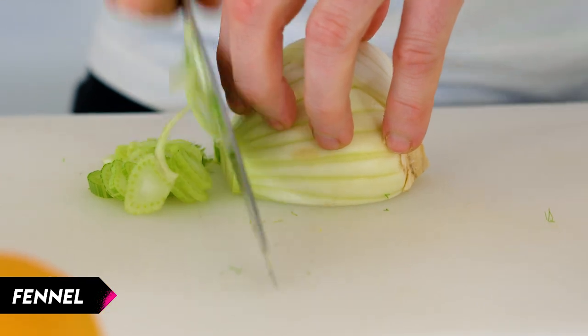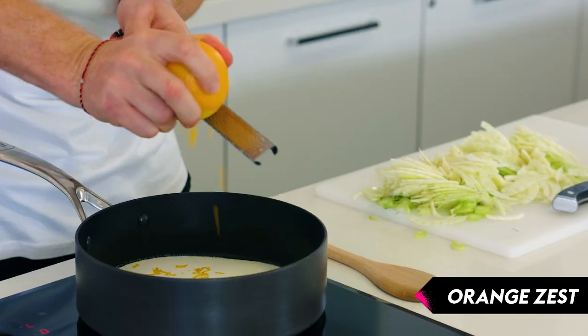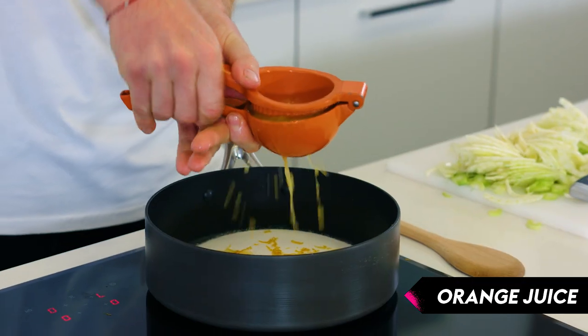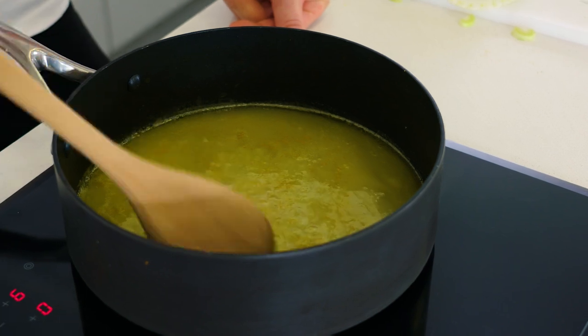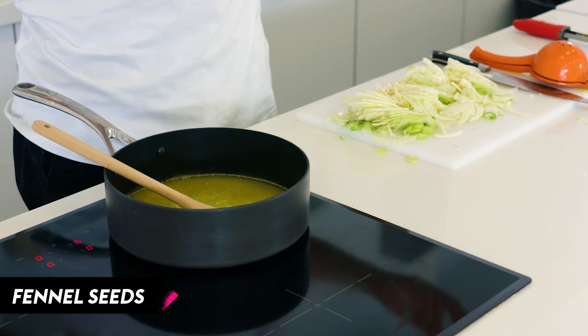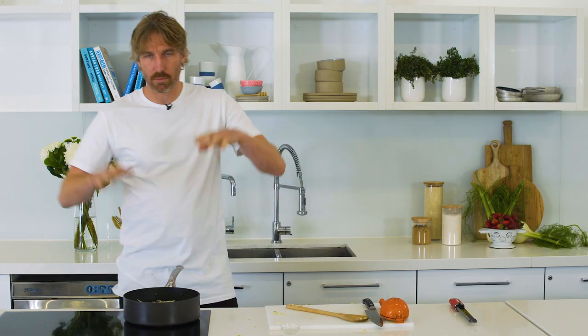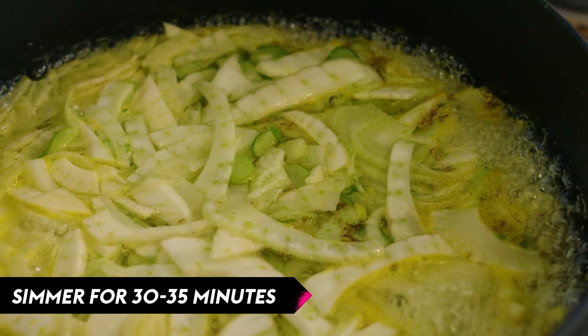Next we're going to make our fennel jam. You've just got to trust me on this — fennel and strawberries go really well together. With the fennel, I'm going to cut this fairly thinly so it cooks quicker. I'll pop in our sugar, wind in a little bit of orange zest, and a little bit of juice — you want some liquid to let down that sugar; you don't want it to caramelise. Bring this up to the boil first, make sure the liquid and the sugar are mixed in, then add some roasted fennel seeds. Pop in our thinly sliced fennel — it looks like quite a lot but it will cook down and the juices will come out. It's going to take about half an hour, so keep your eye on it and give it a stir now and again.